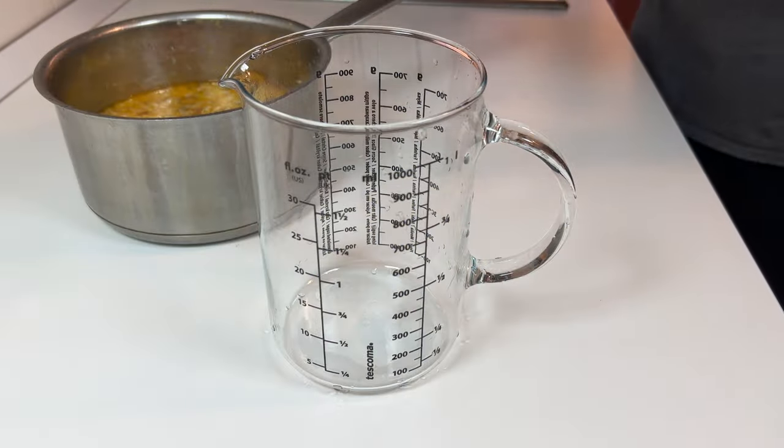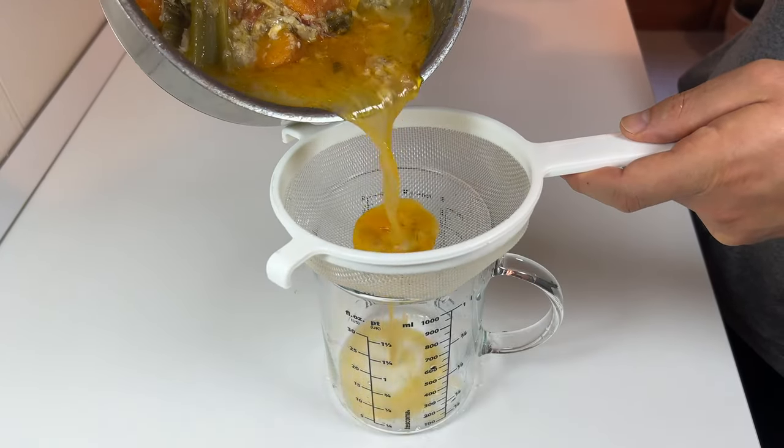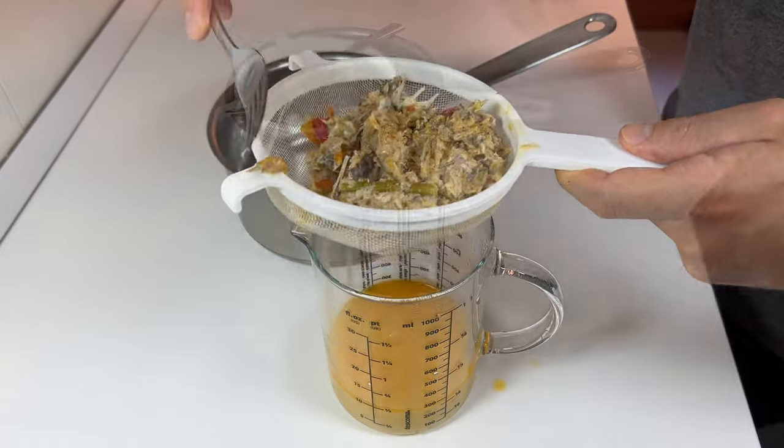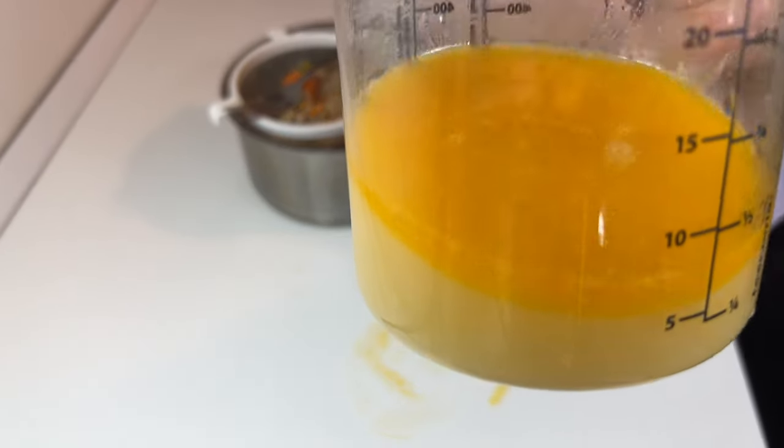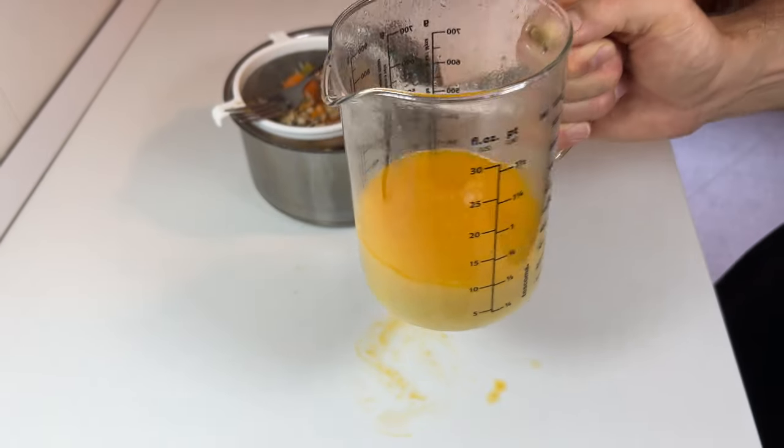Once ready, let it cool and filter it with a colander. Done! Enjoy your fish broth. Thanks for watching and see you in the next video.